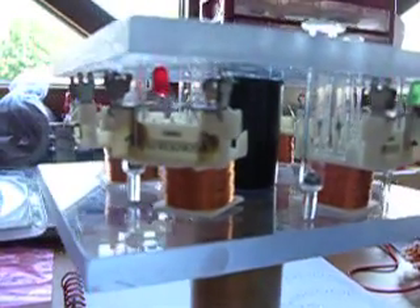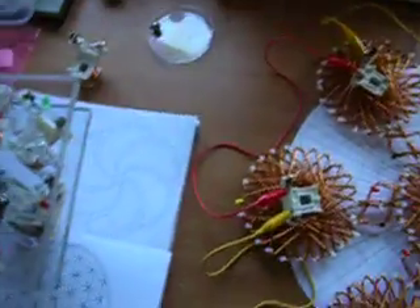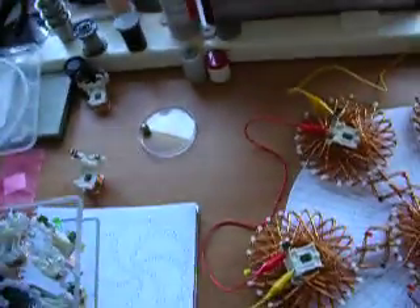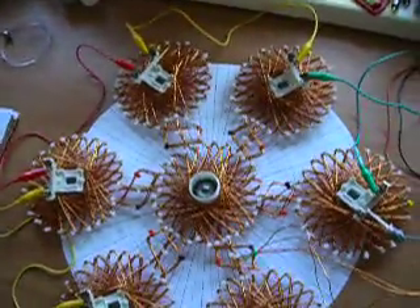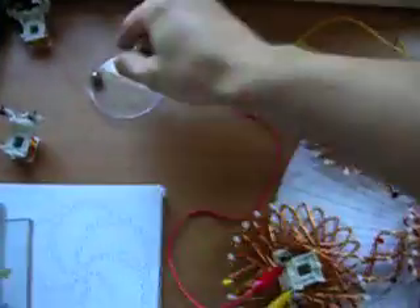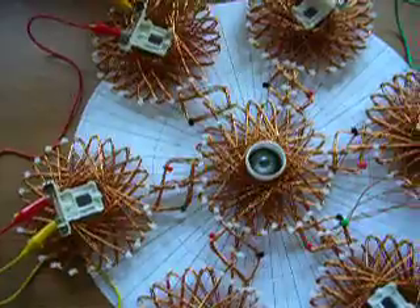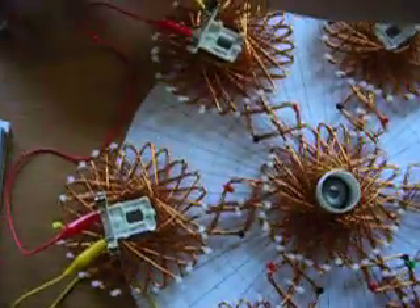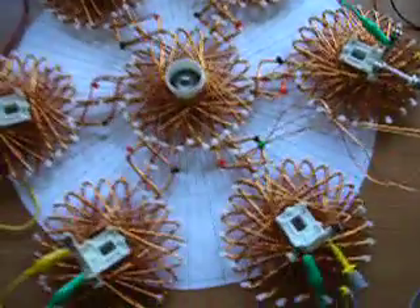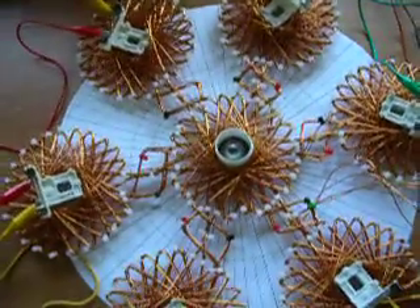I thought it would also be funny to see the influence of magnetic field spinning forces. Let's start the SSC. Now you can hear it vibrating. I'm going to give it a spin. Now you can hear it spinning. This experiment is a little bit louder, so excuse the noise.